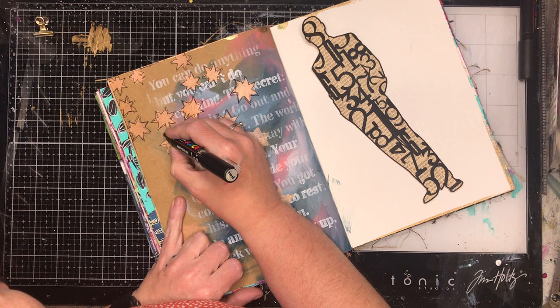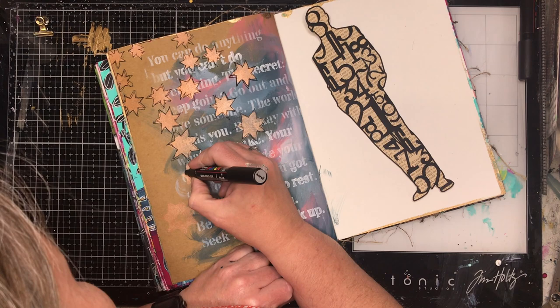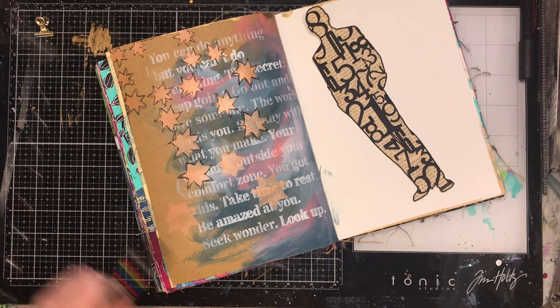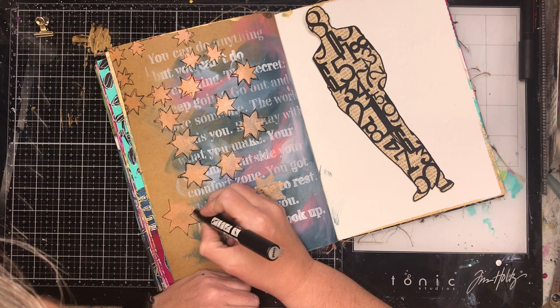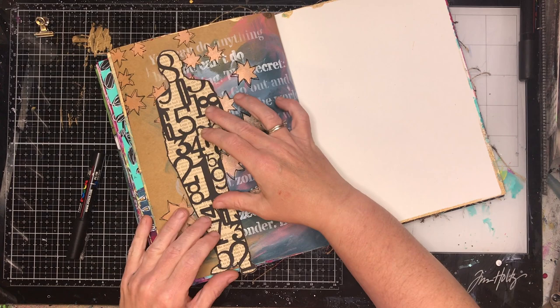Vintage text works really well on craft. If you want a color that blends in beautifully with craft card, copper is fantastic. I've actually stenciled those dies in copper and you can see how it blends into the page. By putting the black around the outside, it just pops it out from the background a little bit and gives it a bit more form on the page.